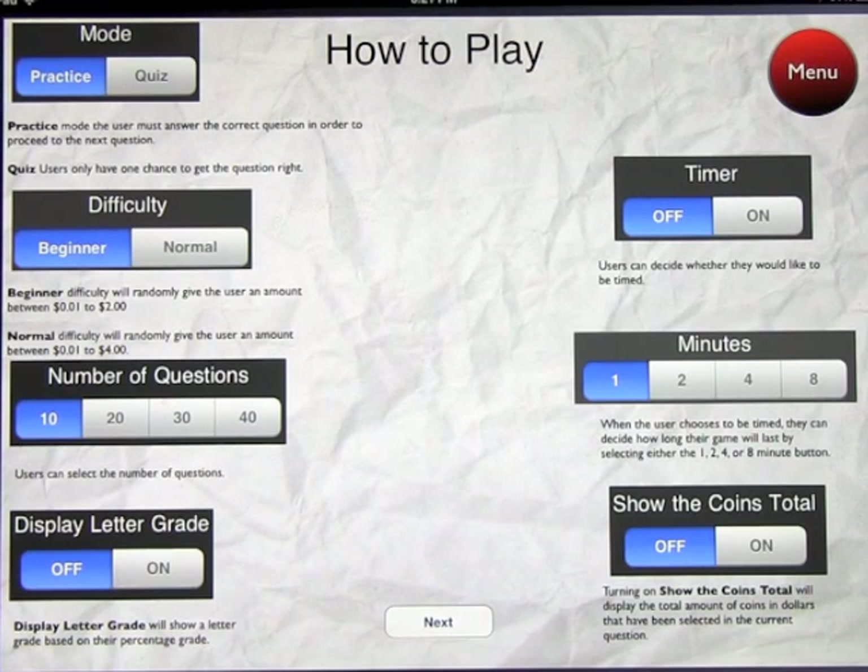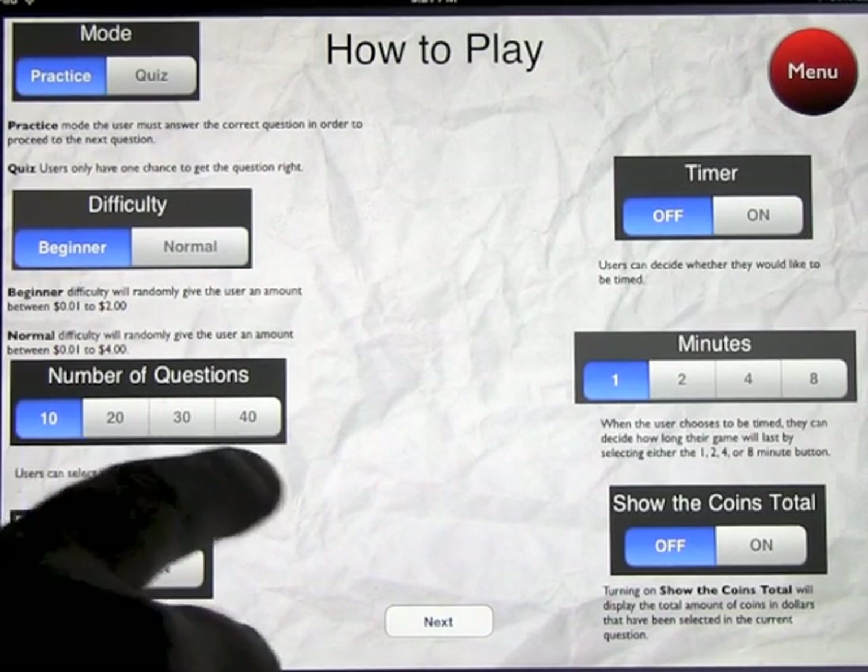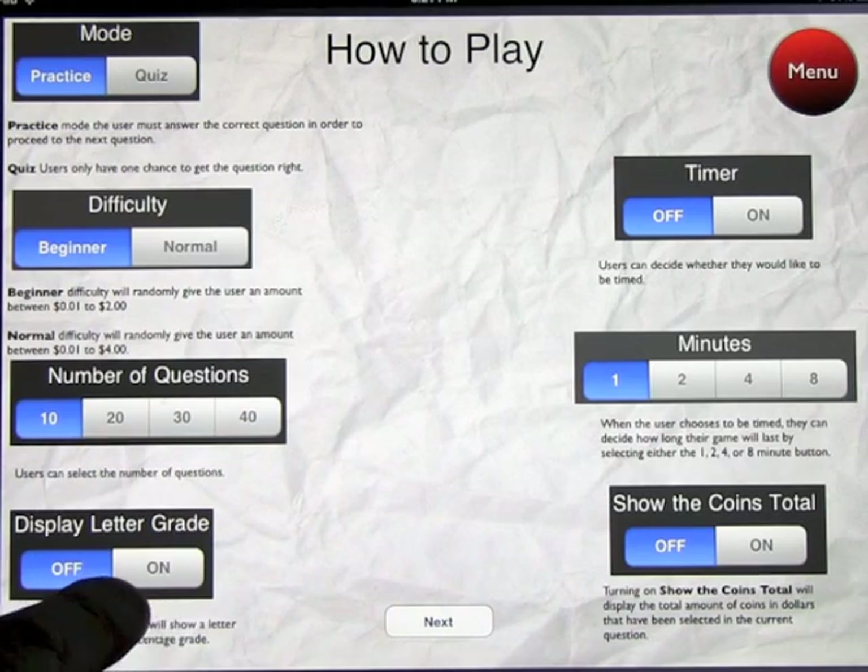For difficulty, you've got beginner and normal, and you've got custom. Beginner will work from one penny to $2, and normal will work from one penny up to $4. You can set the number of questions from 10 to 40, and toggle the display letter grade on or off.